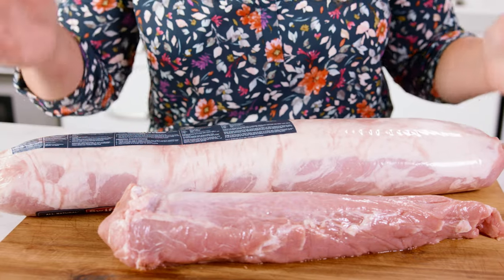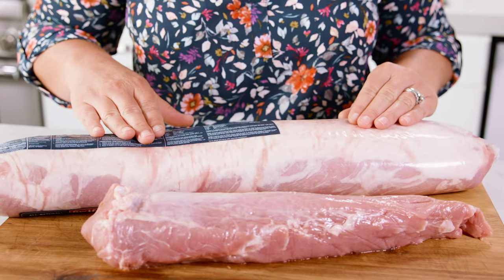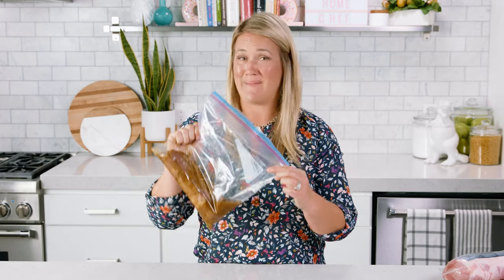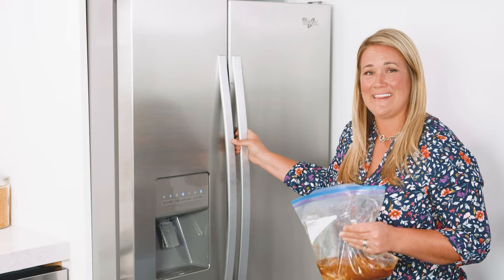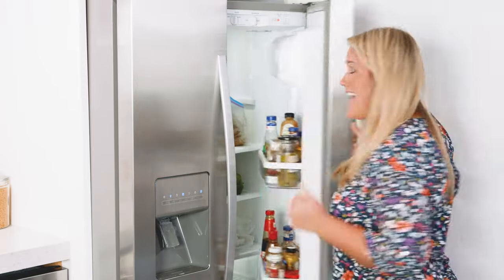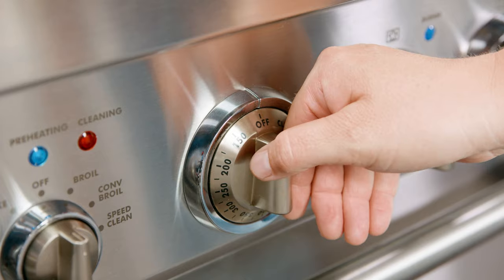That being said, if you do want to use the marinade on your loin, make sure you just double or triple that marinade sauce. Now that we've got our tenderloin in the bag, I recommend marinating this for a minimum of 4 hours. Overnight's even better — that way you know that marinade is really gonna influence your pork.